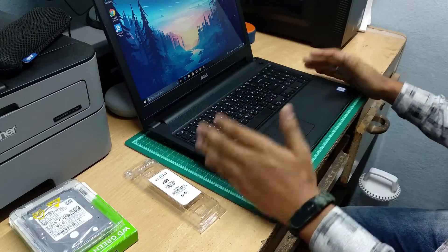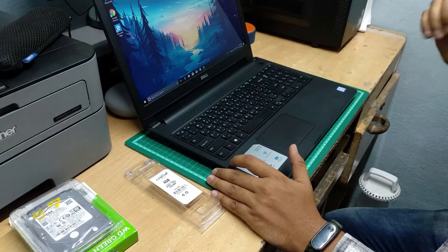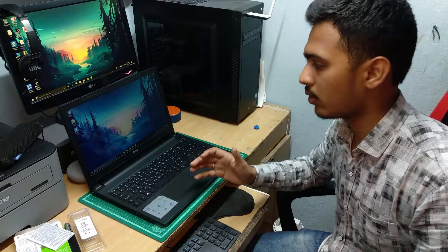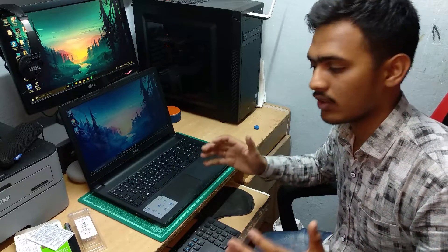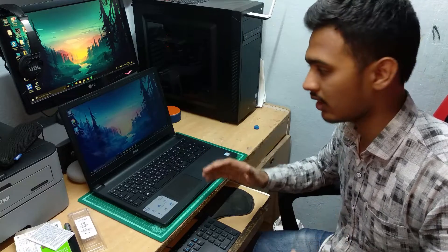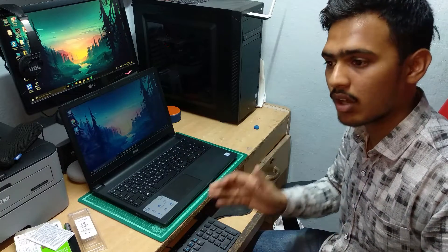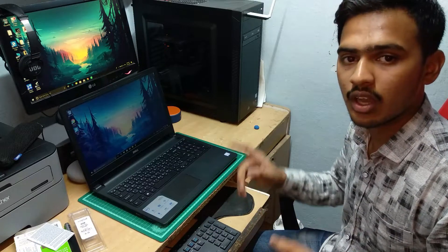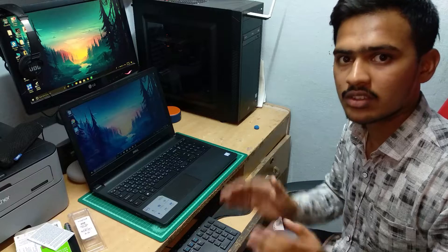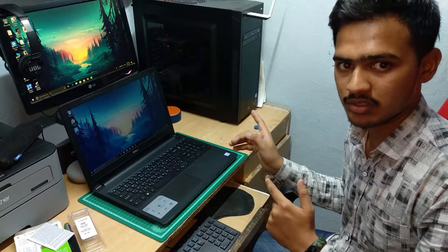Hey guys, if you have this laptop and you want to upgrade it like I did, give a quick thumbs up. How was the upgrade? Please comment down below — is it good, is it bad? Please like the video if you liked it, and dislike if you didn't. Let me know if you want to see more upgrade videos. I am uploading a new video on this PC build, giving a full review on pricing and every point on how to upgrade it, and how the market price looks right now.